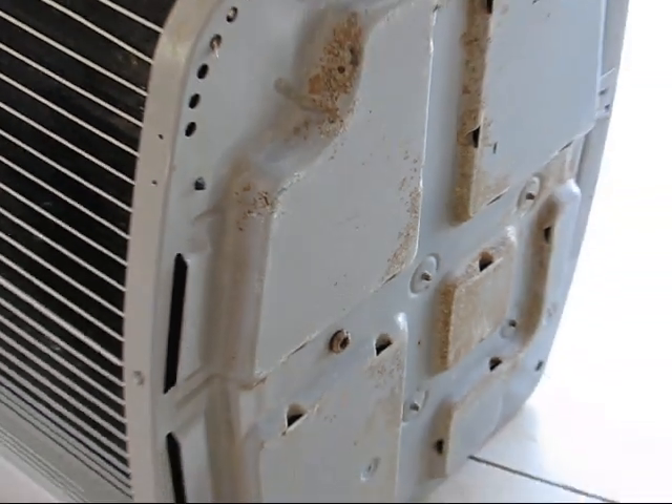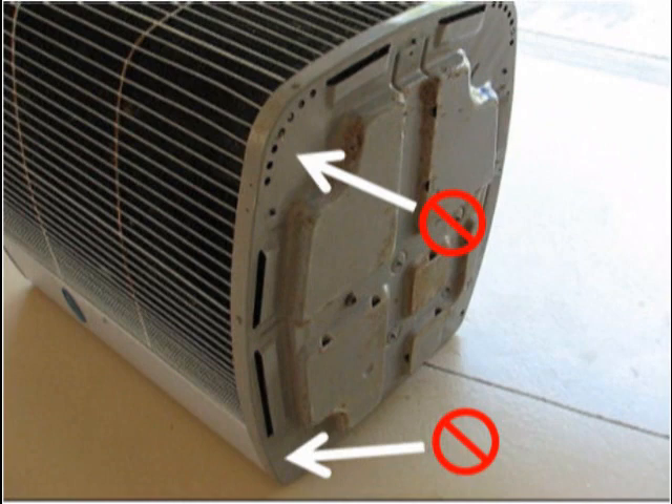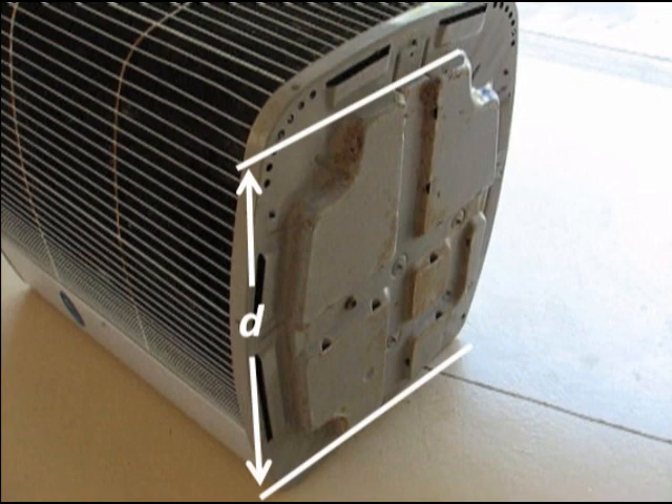Many manufacturers add dimple features to the bottom of their condensers to raise them off the mounting surface and facilitate condensate drainage. When these features are present, the isolators should not be placed where they support the condenser on the recessed surfaces. The isolators should instead be placed where the condenser can rest on these dimple features. Isolator spacing measurements should take this into account.